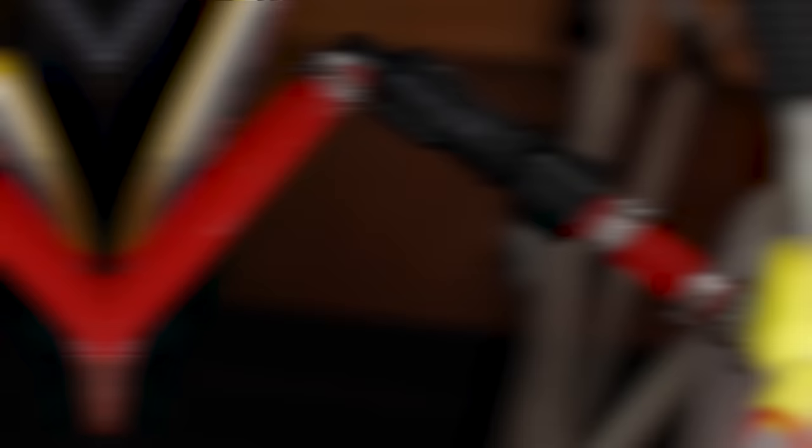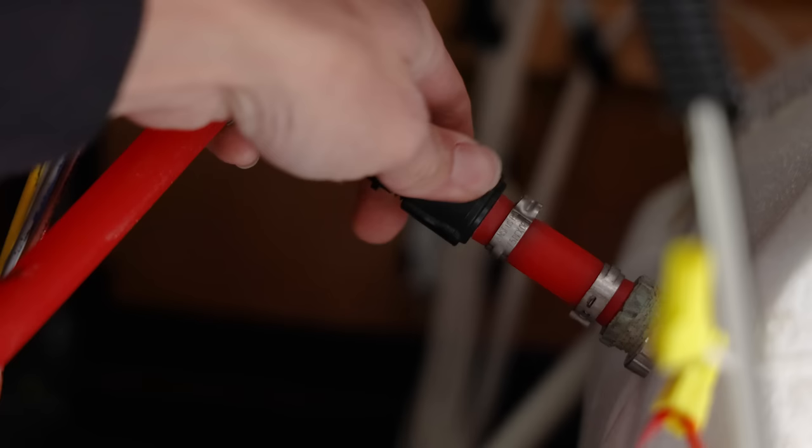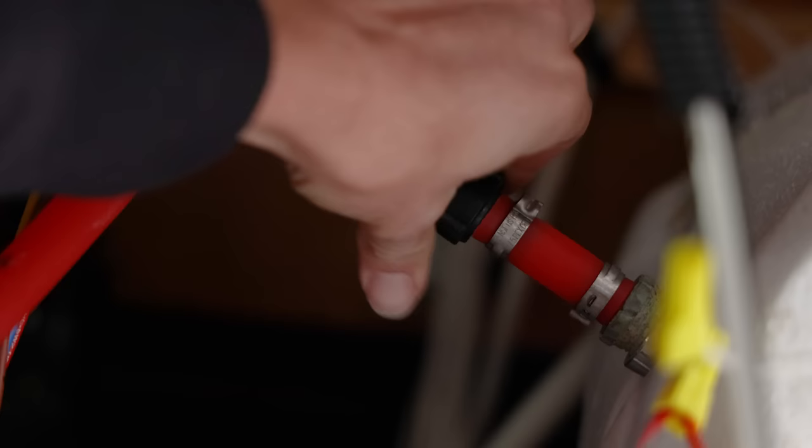After your propane is disconnected, you need to locate the water lines at the back of your hot water heater. Mine was fairly easy — it was in the underneath compartment of my fifth wheel. We'll start disconnecting the water lines. This is the hot water line; there's also a cold water line down there. We'll start with this and basically just twist it off.